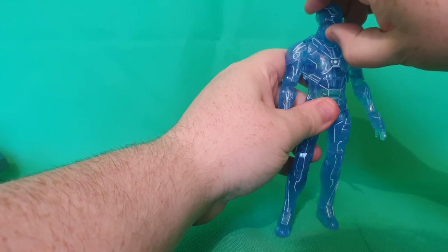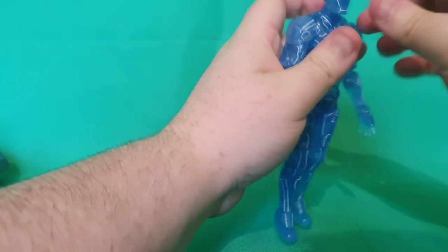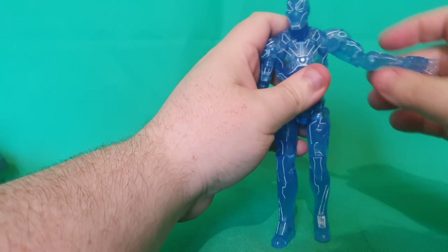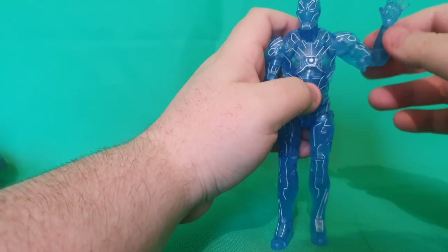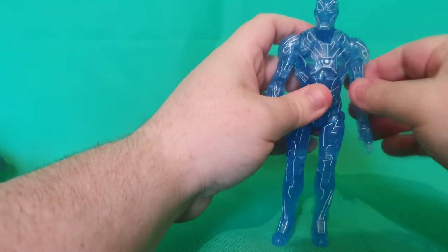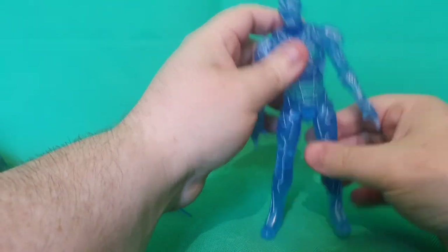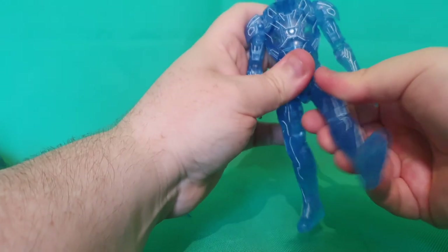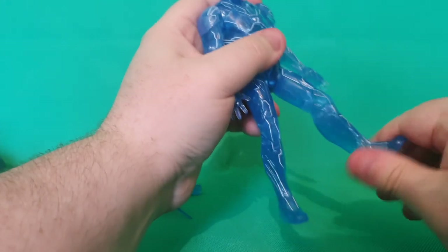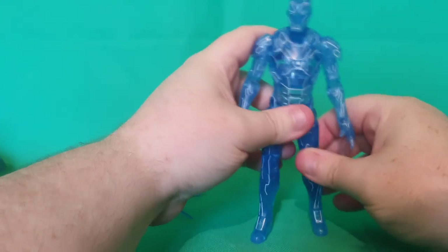The head is on a ball joint, so you can make him look up and down, left and right. The head does still pop off if you wanted to replace it with another head. The arms do lift up at that side hinge and also rotate. There's also rotation at the bicep and double-hinged elbows. The hands are also on ball joints. There is the little repulsor things in the hands, should you wish to do that. You can crunch him forwards and backwards and swivel at the waist. His legs do lift out as well as forwards — quite far — and then backwards. There are double-hinged knees on here as well. No boot cut, but the feet are on rocker and pivot. Great points of articulation here.